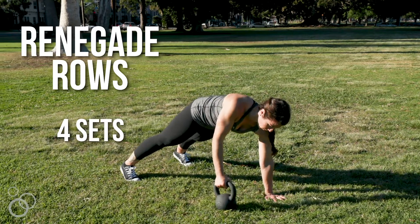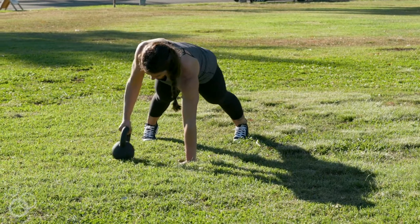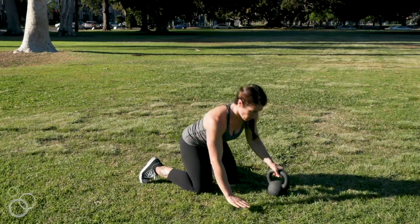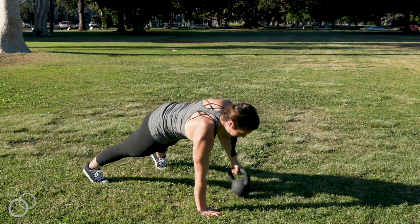From there we're gonna move into four sets of five renegade rows — five on each arm. You're gonna get down into a plank position with the kettlebell in one hand. This is an offset movement so your core is gonna have to work really hard to keep you from rotating too much, which adds another level of challenge. Make sure your scapula is set nice and back so that your shoulder is in a good position, and then pull up and back down to the ground.